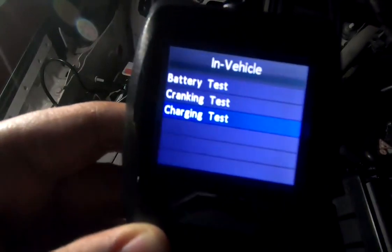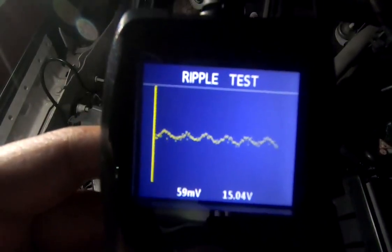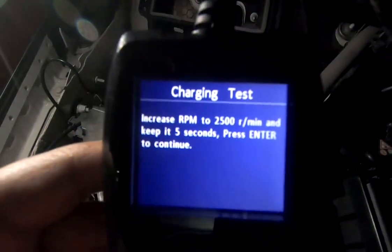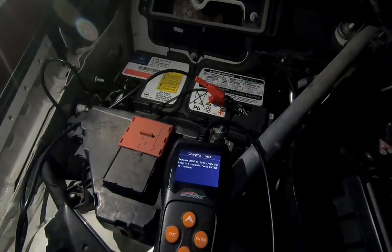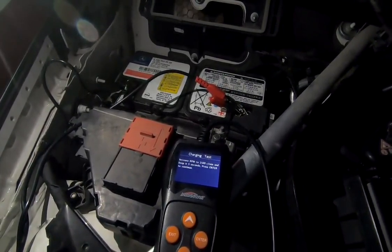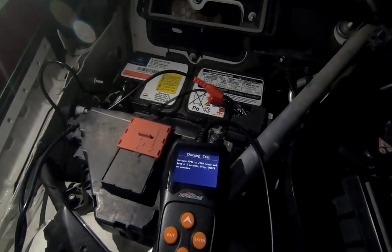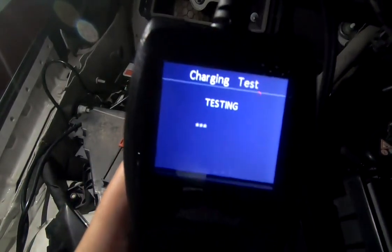You can also do the charging test. When you start the charging test, you'll see a ripple test appear. It will prompt you to increase the RPM to 2500 for 10 seconds.